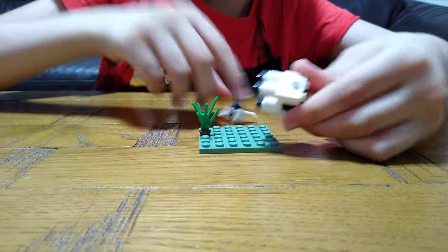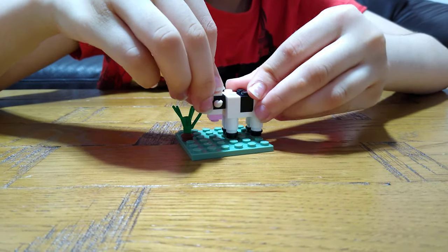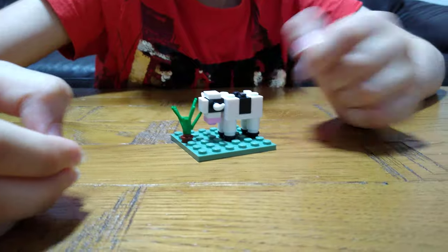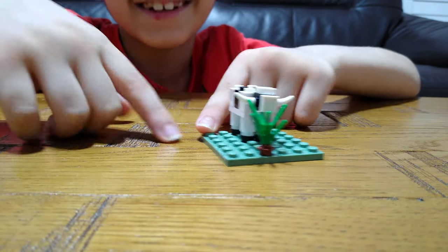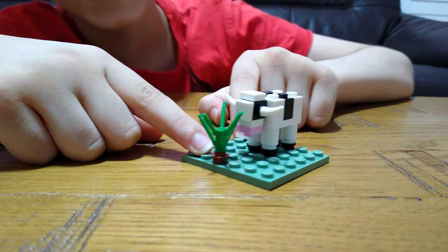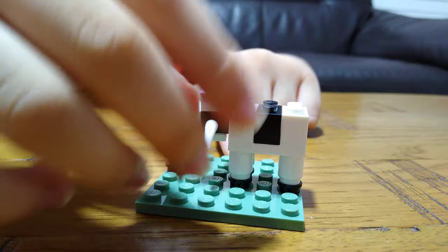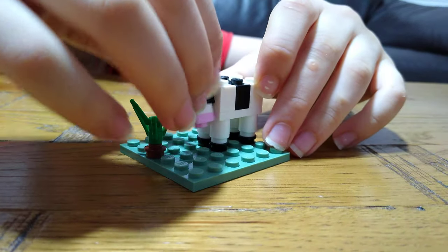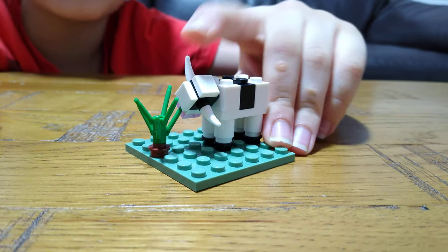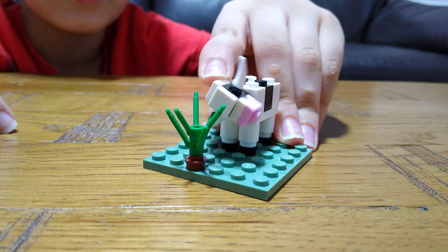Then these black studs for the feet. Then you get its head and put it in here. And then you've got a cow! It's like its eyes are eating. He's got a rotatable head — like if he was saying 'no no, this is not the right thing for me to eat.'